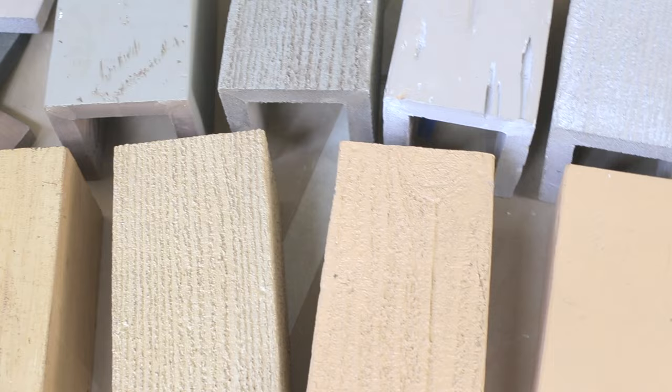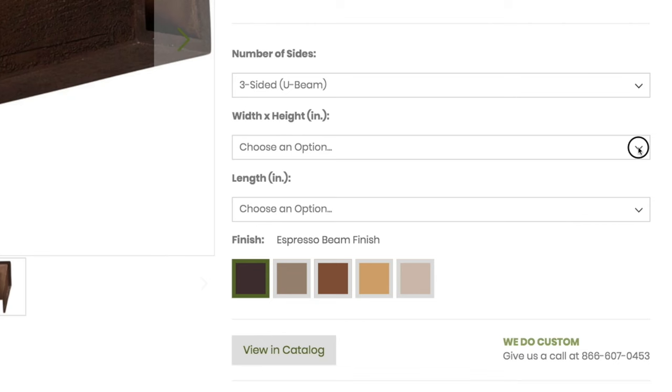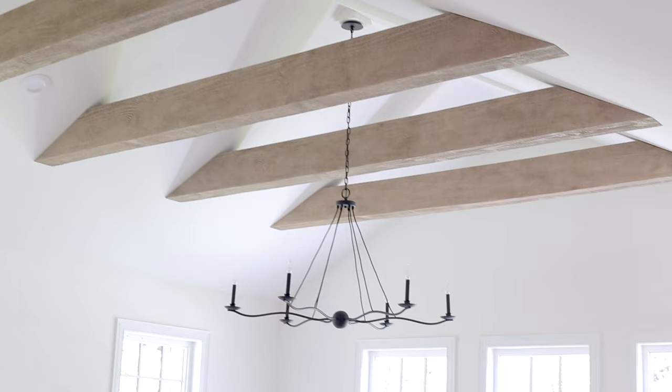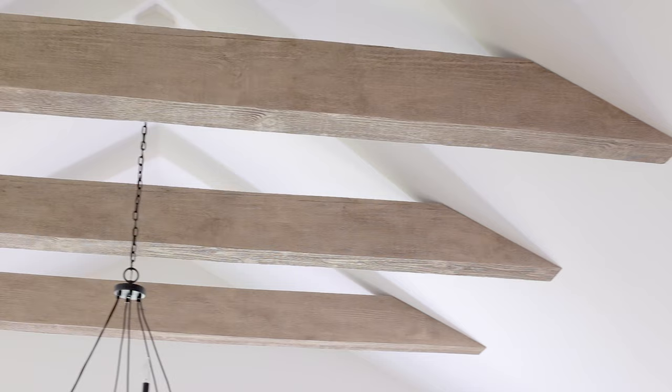These are made of urethane and they're light as foam. You can customize them in any height, width, and length to fit your space. I decided to go with 6 inches wide by 10 inches tall and run them horizontally rather than attach directly to the ceiling.